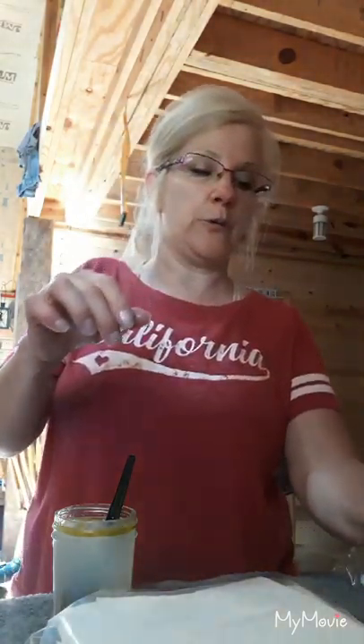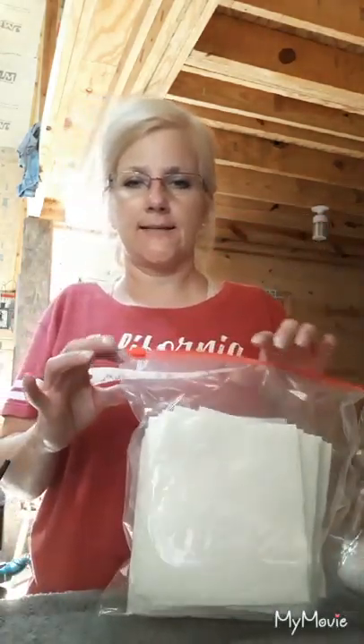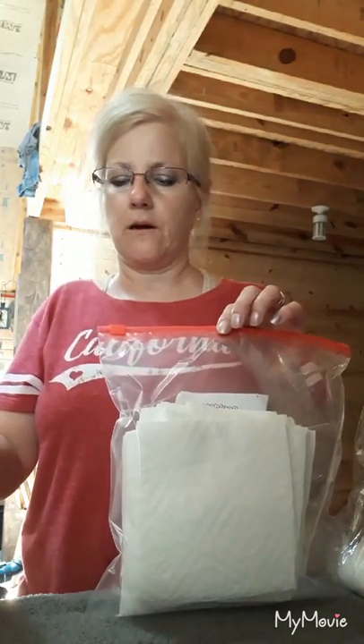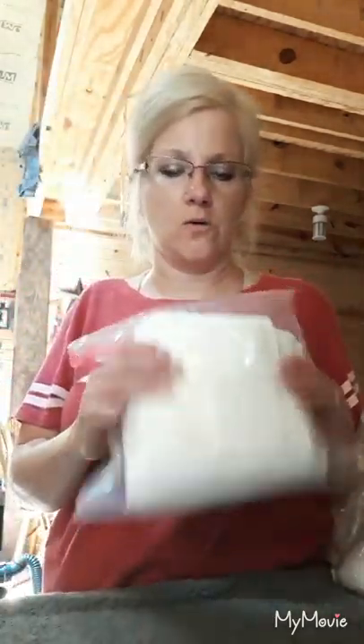I'm going to take my mixture and mix it up. Right here I have a bag of paper towels — these are the select-a-size paper towels. What I do is pull off two sheets at a time, fold them into four, and that makes your wipe. They're really durable and heavy, and I use them for cleaning even in my vehicles.